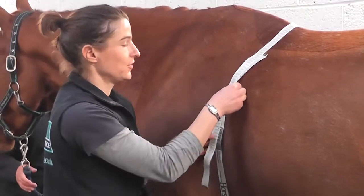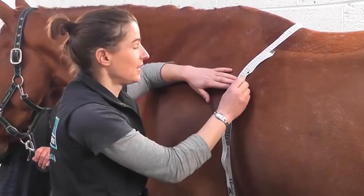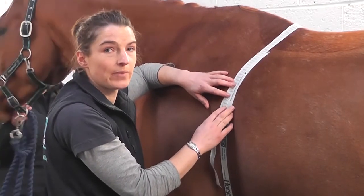It's a good idea to do this every couple of weeks and write it down, keeping a record. This will actually tell you about any fluctuations in your horse's weight before it actually gets to a problem.